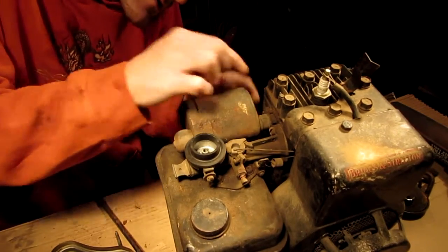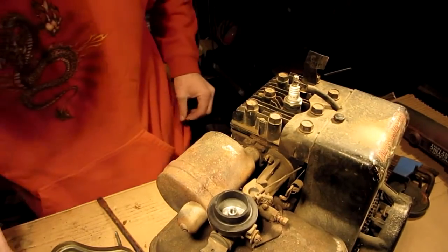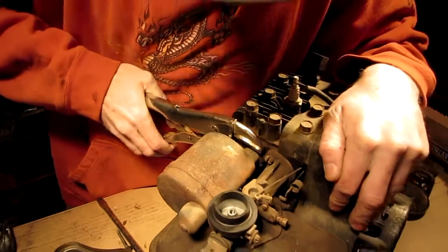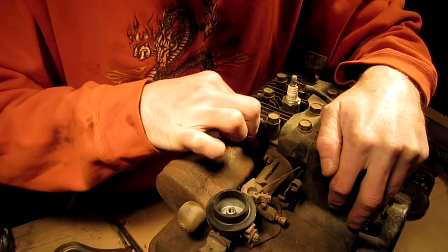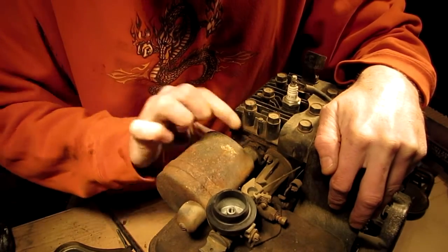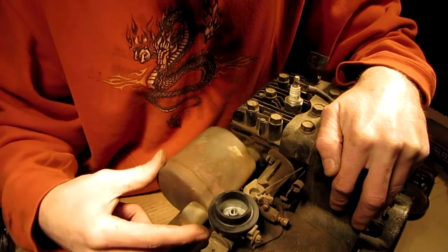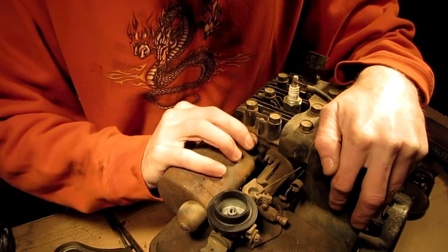Yeah, looks like I might be able to do that if I turn these. Let's see what happens when I experiment with my ignorance. Oh, that was easy. Okay, if she blows people, you know, we need to run. Oh shoot, that ain't gonna work. That's what I thought, that's what I was afraid of.